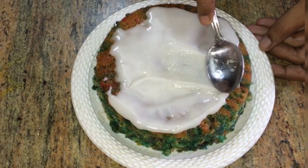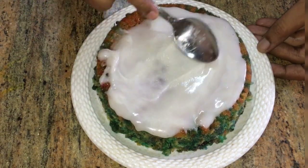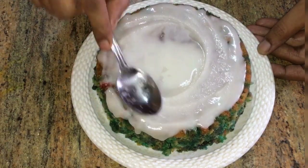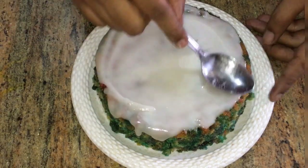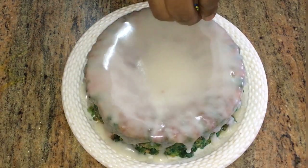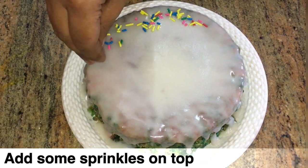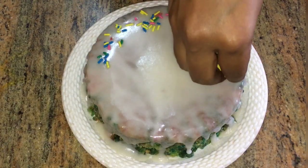Refrigerate the cake. You can cut the cake after removing it from the refrigerator for 10 minutes. This is a very simple and colorful cake — perfect for a kids' birthday party.